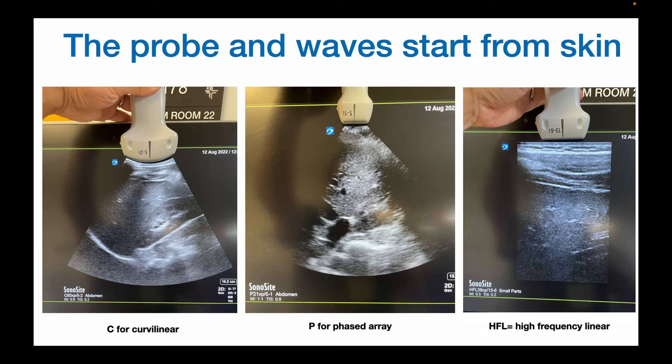Now another quick way to remember what is on the screen is to remember that the sound waves are coming from wherever you place the probe. So if you place the probe against someone's side, this is a coronal image — side by side. If you put it on top of someone's abdomen, this is an anterior-posterior image where this side is anterior and this side is posterior, and the dot always corresponds to the blue dot on the screen.